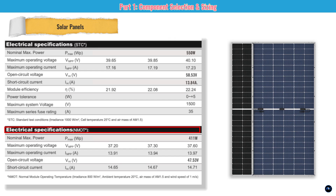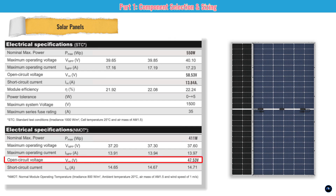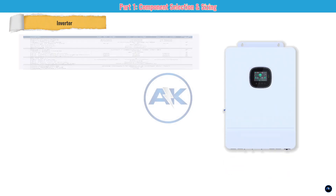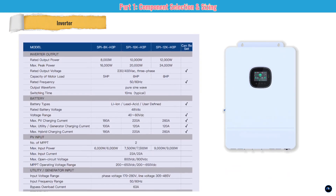The NOCT rating gives more realistic numbers for our hot Jamaican climate. At a cell temperature of 45°C, the power drops to 411 watts and the Voc drops to 47.53 volts. The key takeaway: always size your system using the NOCT numbers, not the STC. The heat in Jamaica is no joke and will reduce your panel's output, so plan accordingly.